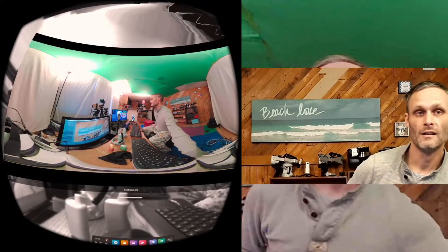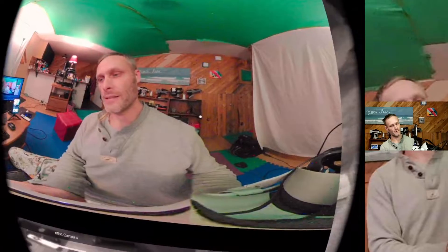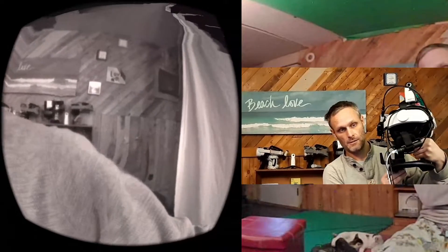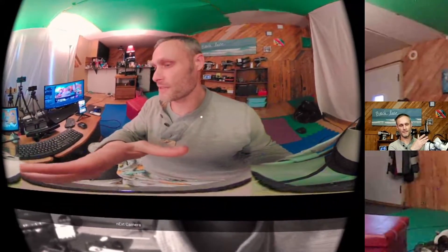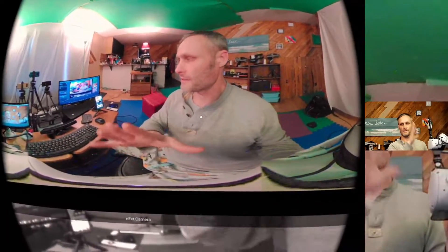Good morning guys. How are you doing today? I wanted to show you real quick this neat little edition I have made to my Quest monstrosity, my Mega Quest. I still have the Android TV connected and the USB-C hub, but I've since added a webcam, which happens to be a 360 camera in this instance.